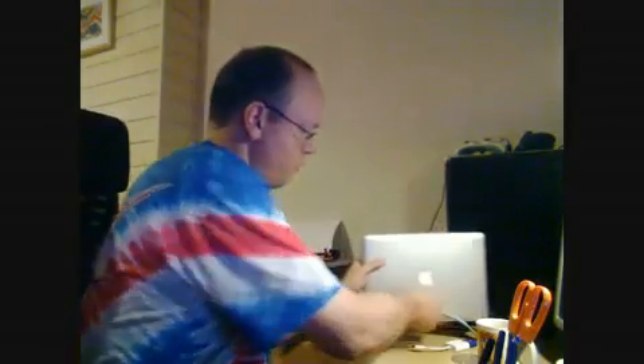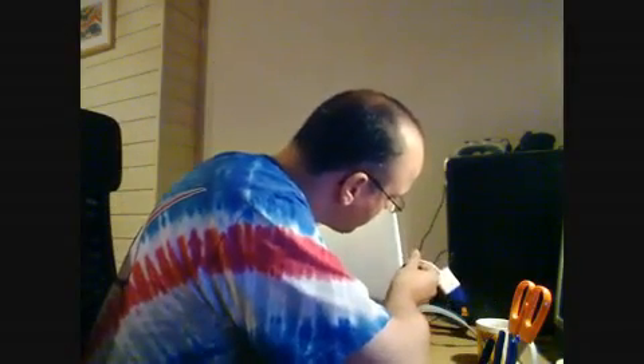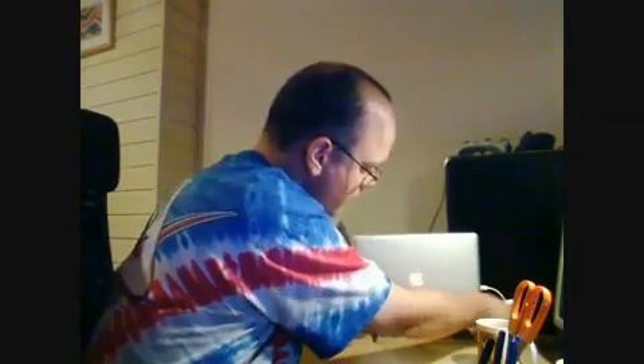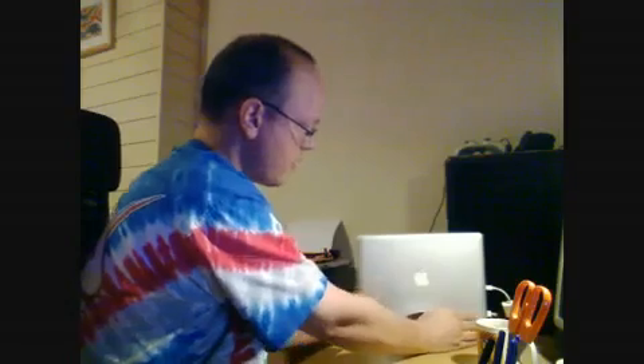It's not really a docking station but something close. You can just slide it in there and it just sits there. The good thing is that you can turn on the Mac while it's in the stand.